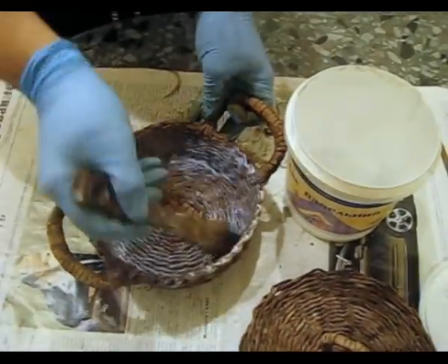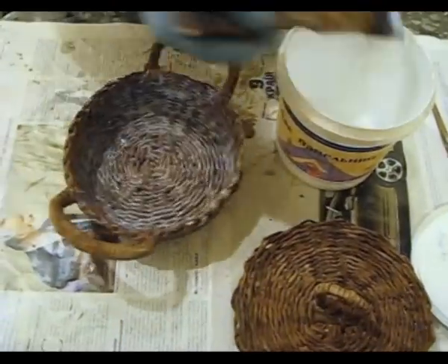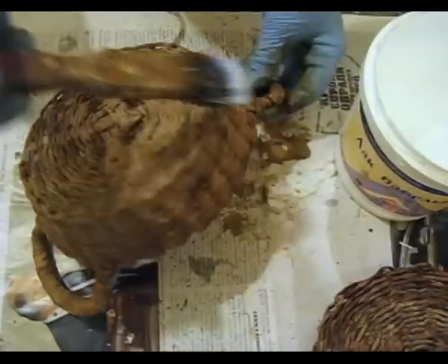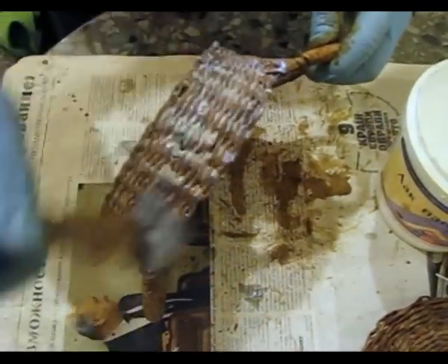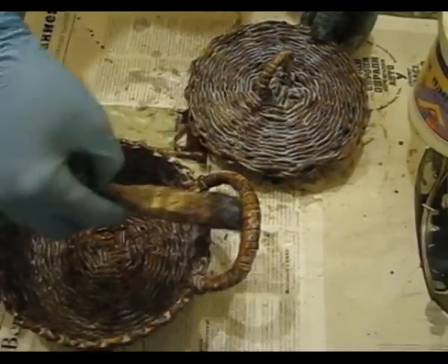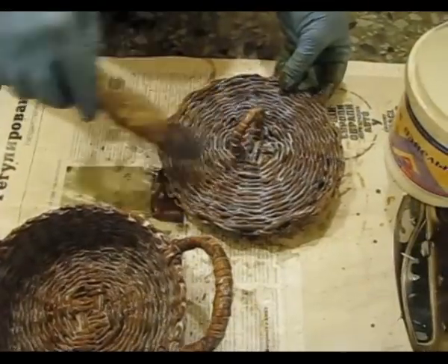I spread the varnish — this stage is faster. We have varnished the item itself and the lid. I ask you to pay special attention to the inside of the knobs; it is where unpainted areas often remain. And paint the knob of the lid thoroughly.